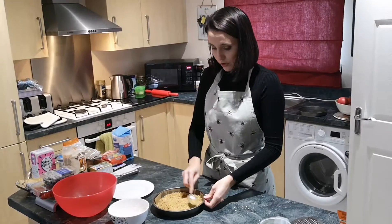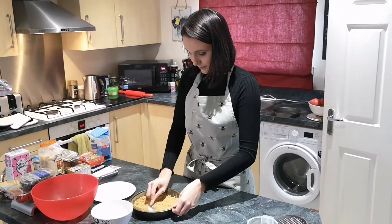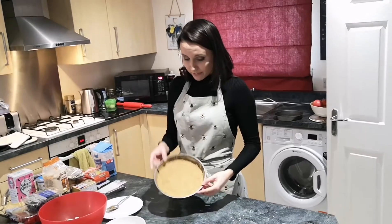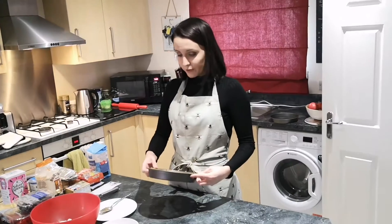Using the back of the spoon to push everything down and make it nice and flat. Now that it's all flat and pressed down, we're going to put it in the fridge until we're done the next bit.